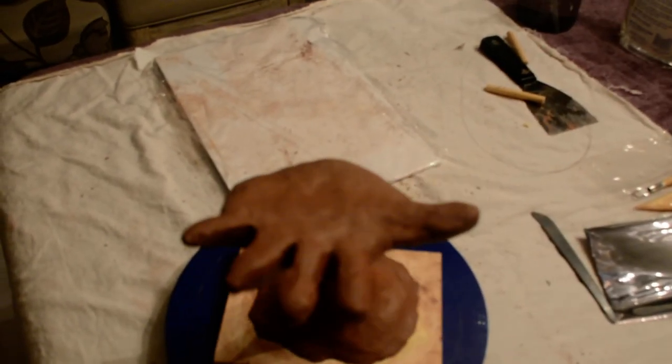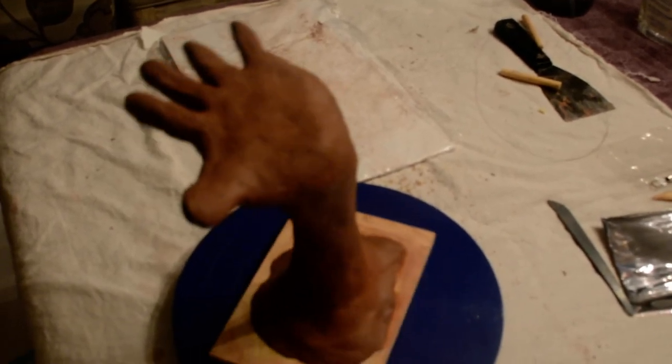I can improve by lengthening the index and middle fingers a little bit, but otherwise it's ready for stage 2. Thanks for the assignment.